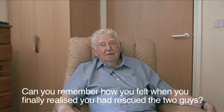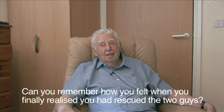When asked how he felt when he finally realized they'd rescued the two guys, he said: we went off and we had a bit of a drink with the lads. It was a sort of champagne of sorts, I think, locally made actually. But yes, we were quite pleased to get them back.